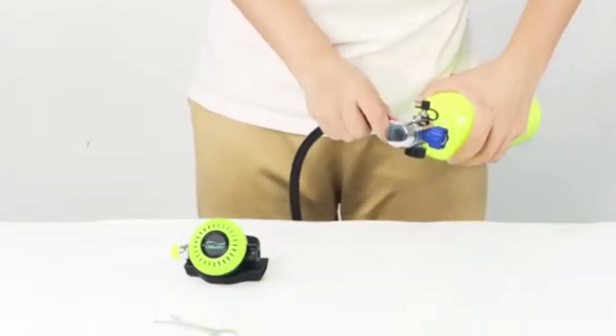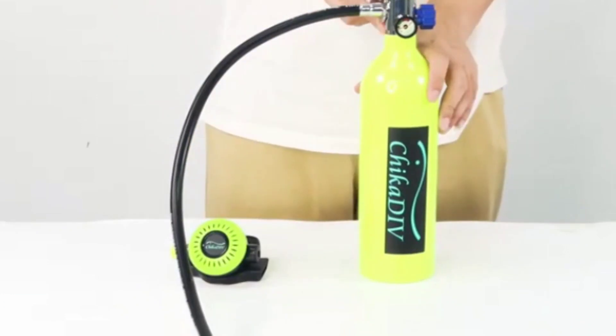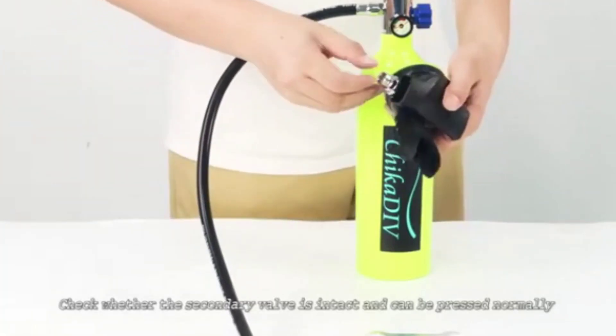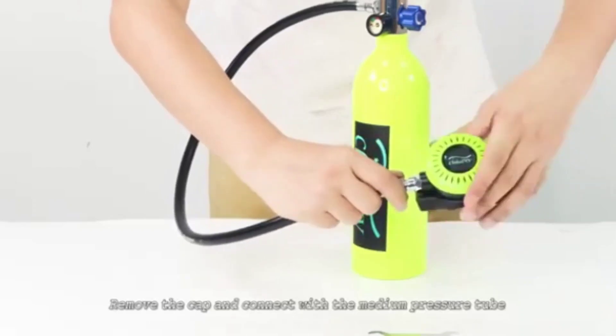Connect with the breathing head and tighten the interface. Check whether the secondary valve is intact and can be pressed normally. Remove the cap and connect with the medium pressure tube.